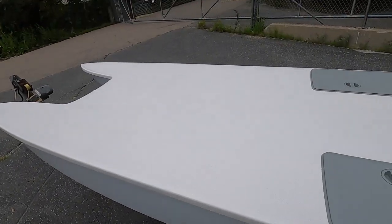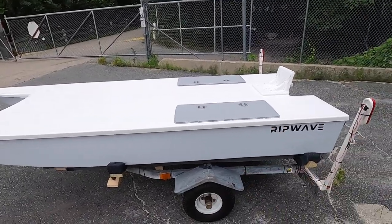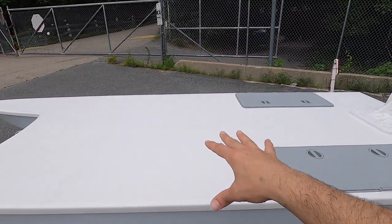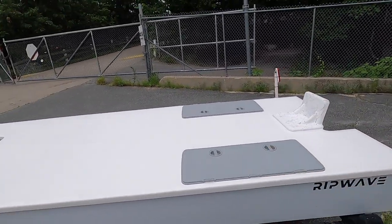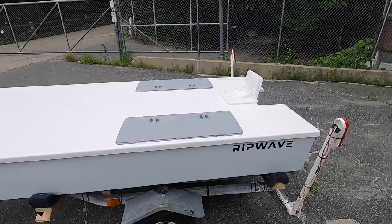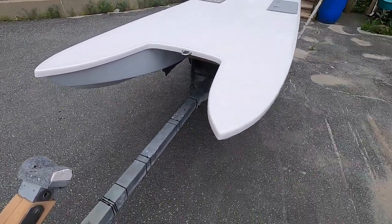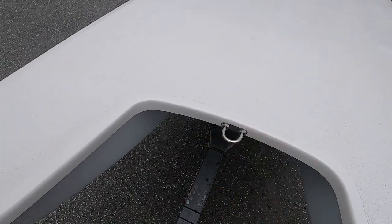This particular customer is going to build out the deck how he wants — I believe he has a grab bar with a cooler mount that he's wanting to install. As for the seat, I'm not sure what he plans to do, but it's very easy to customize this deck to your liking. Starting up at the bow, we have a nice, strong, sturdy stainless bow eye for trailering and towing.